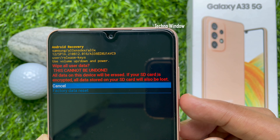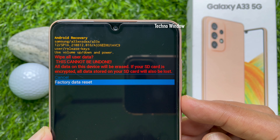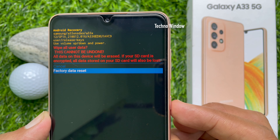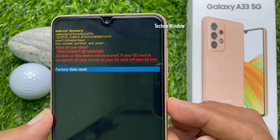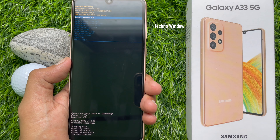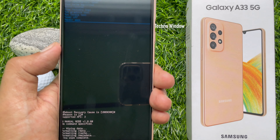Are you sure you want to wipe all user data? This can't be undone. All data on this device will be erased. If your SD card is encrypted, all data stored on your SD card will be lost. Using the volume down key, select factory data reset.